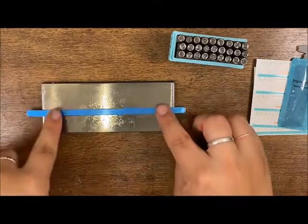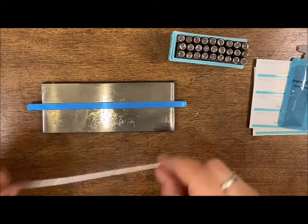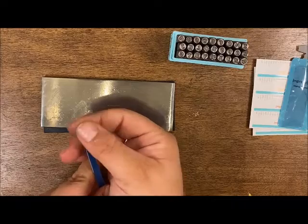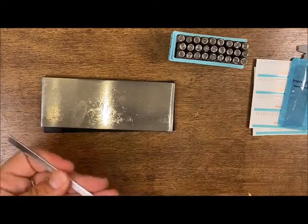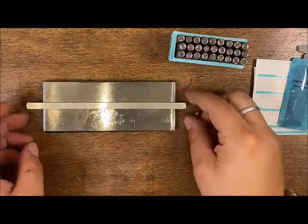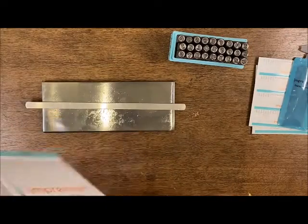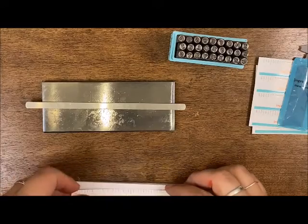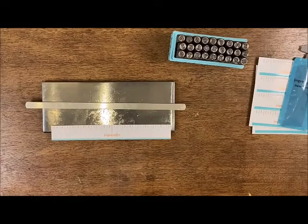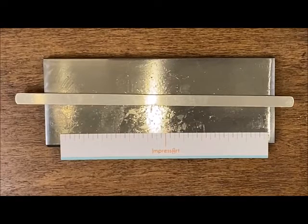I'm going to bring in this smaller size blank. Here are the two sizes — I'll grab this one-fourth blank and go ahead and remove the blue film from the stamping blank. We'll set that right there in the middle of our stamping block. Now I'll get my stamping guide, grab one of these blanks, and I'm going to work from the middle out when writing my letters.